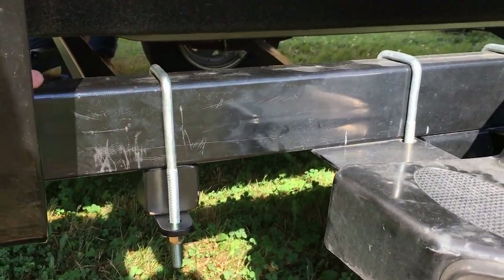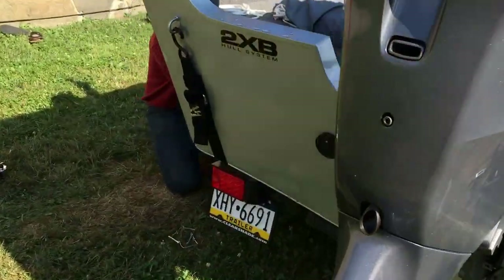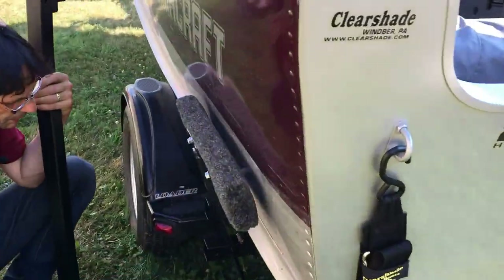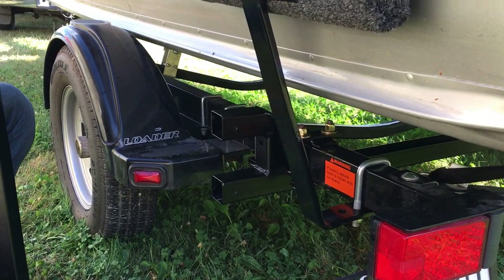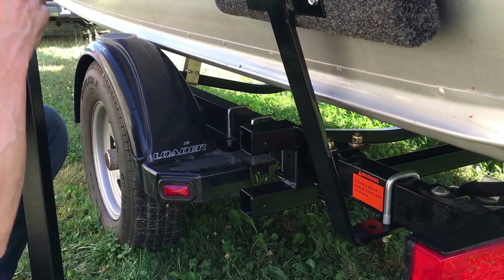Depending on the depth of your keel, we can customize the lower bar right here to adjust to the depth of your keel. So it's a real nice, real stout mounting system — very, very rigid.